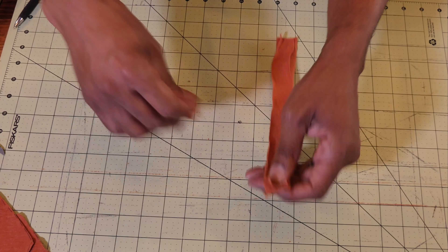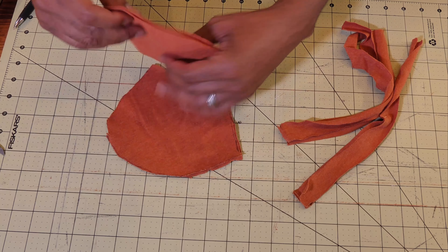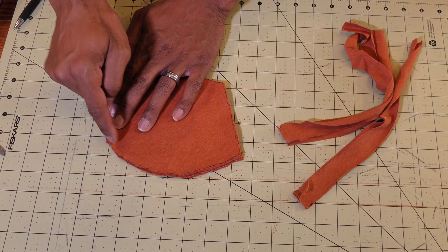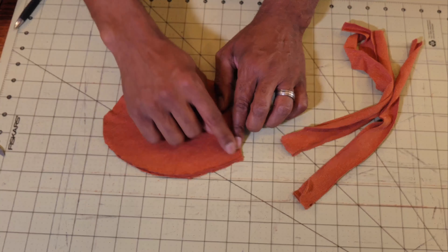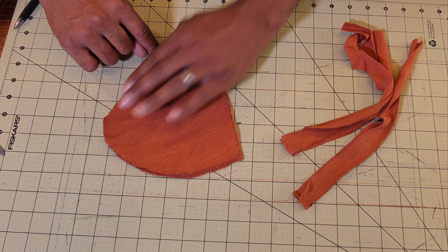Now off to the sewing. Take both your patterns, line them up, and do a stitch from top to bottom — just one stitch as close as you can to the edge or about a quarter inch — and then stitch the bottom.